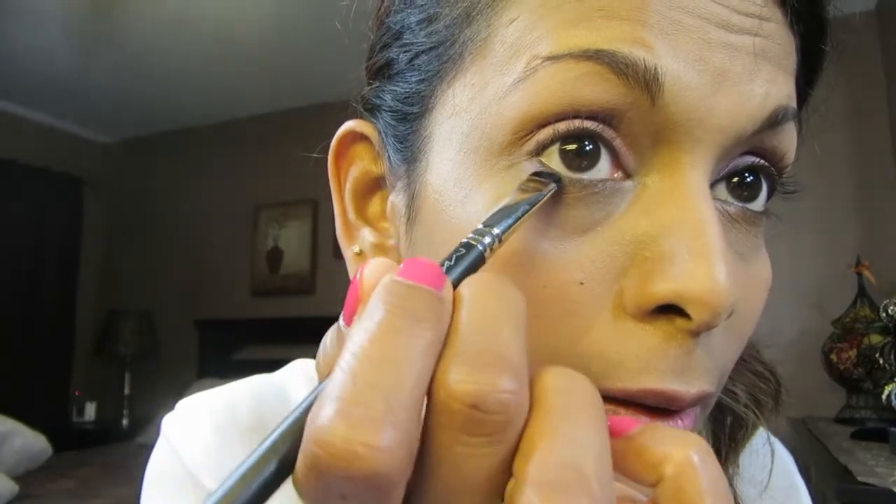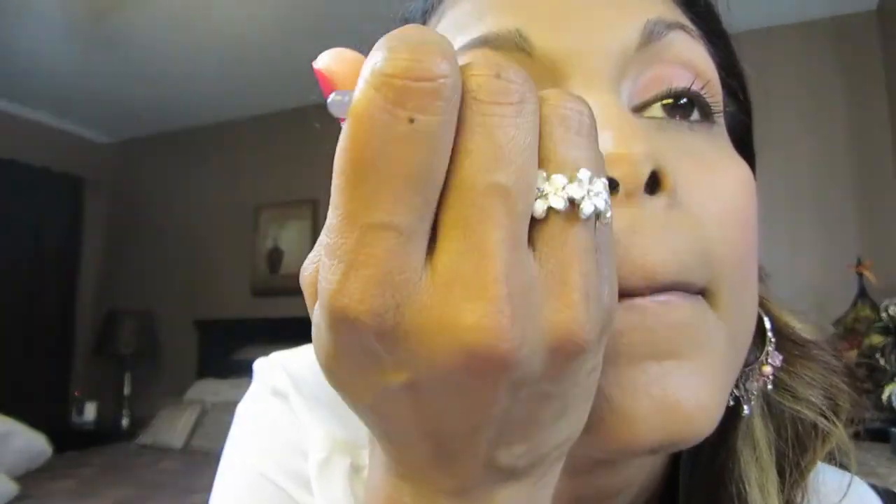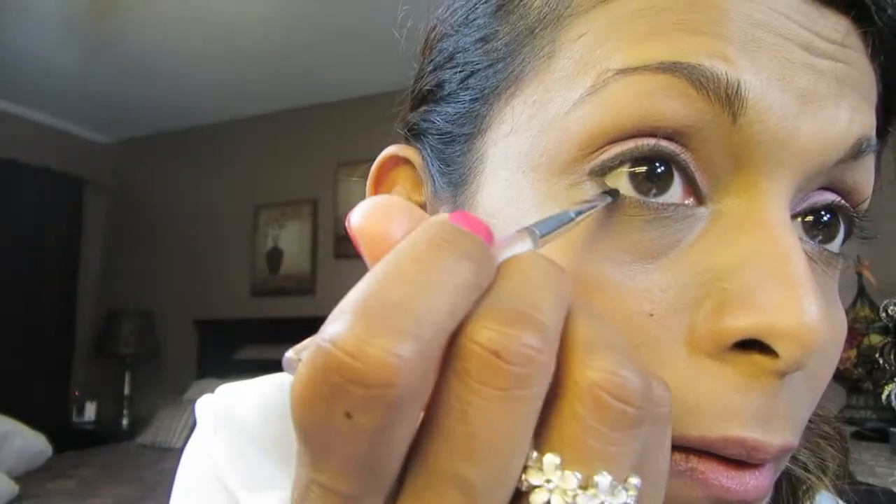I'm gonna go back into my blush palette with the same pink I applied earlier. I'm taking my MAC 214 flat shader brush, just touching the end with the pink and smudging it. Now I'm gonna use my Fluidline in Dipdown by MAC to line my upper eyelid, then connect it just a little bit at the bottom and make a little wing.